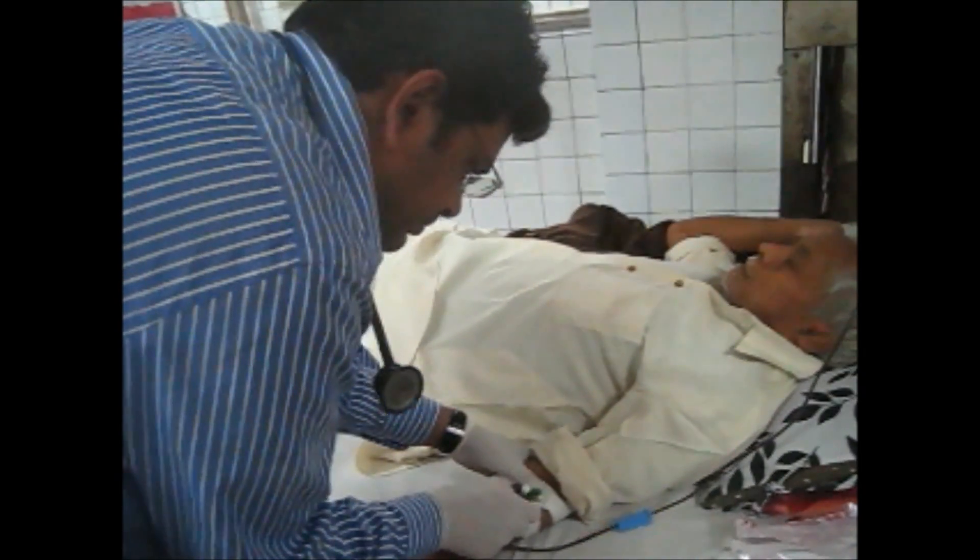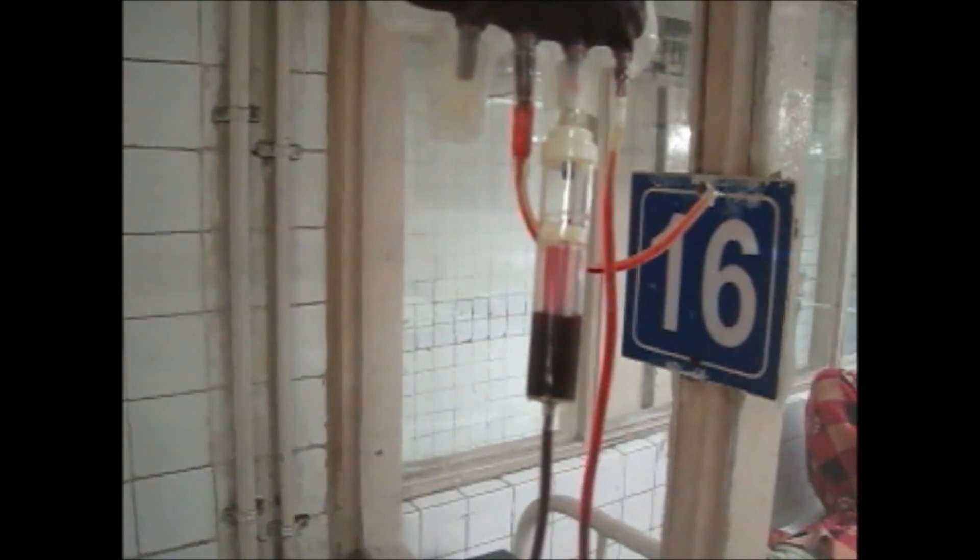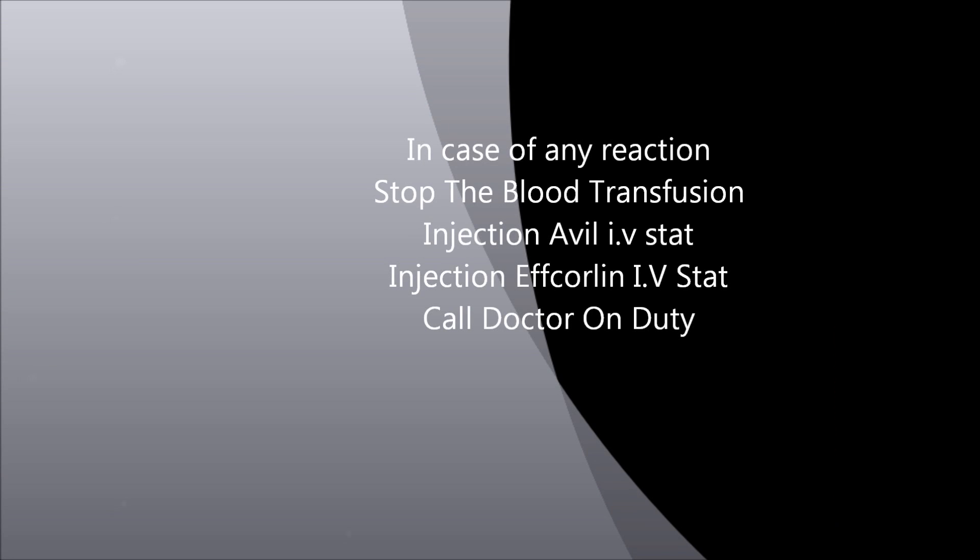Now you are attaching it to the cannula of the patient. You can see the blood coming out drop by drop. In case of any blood transfusion reaction, stop the blood transfusion and give the appropriate injection.